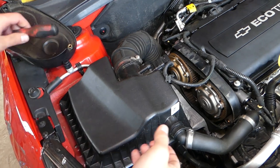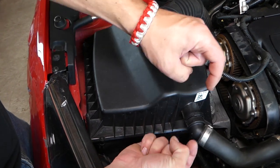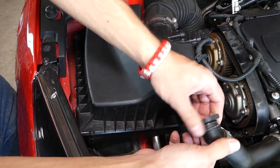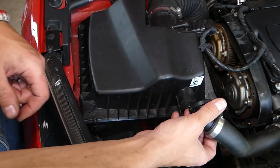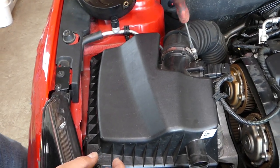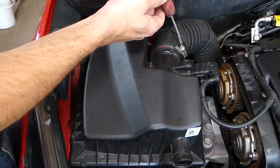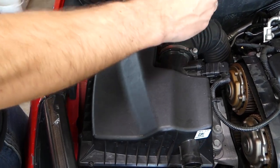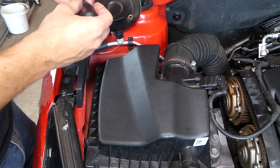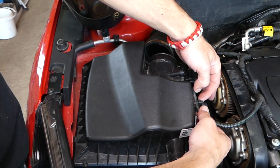First, if you have a hose for your secondary air pump, disconnect it here — you need to squish in on both sides and pull it out. Next, use a flat-head screwdriver to get that clamp loose for the intake manifold. Now we can pull that hose out.